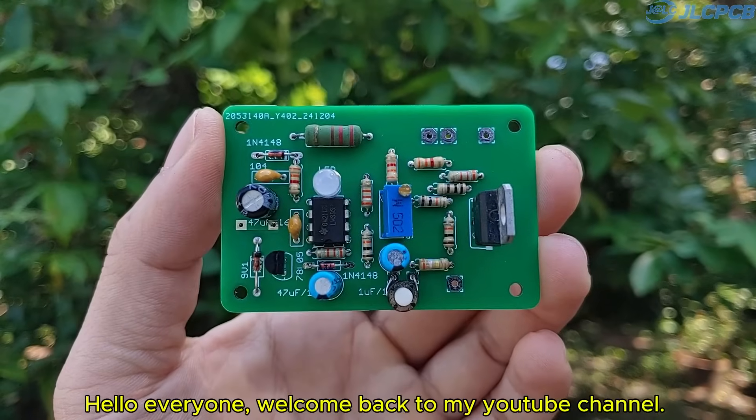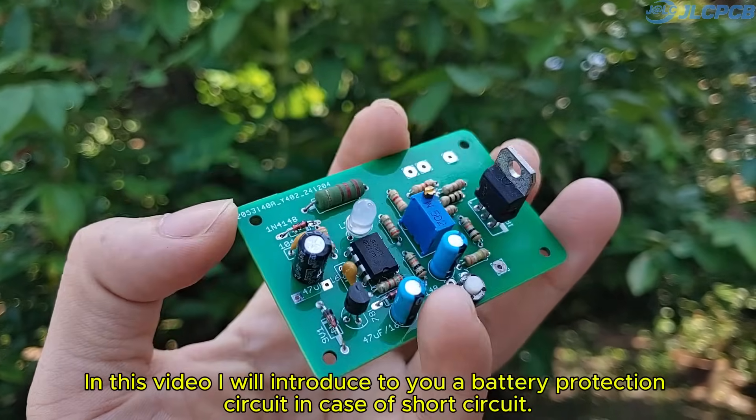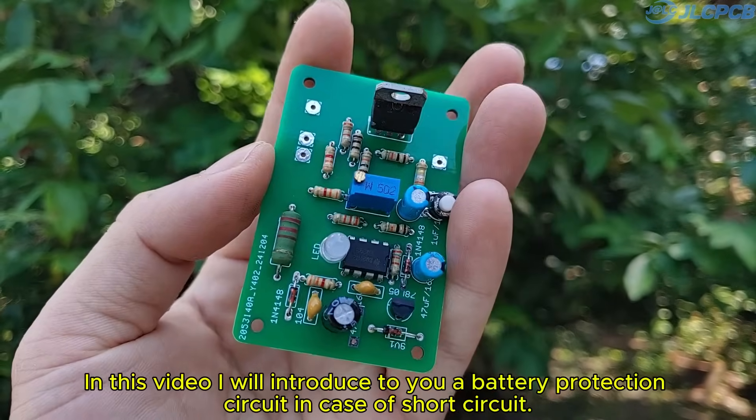Hello everyone, welcome back to my YouTube channel. In this video, I will introduce to you a battery protection circuit in case of short circuit.